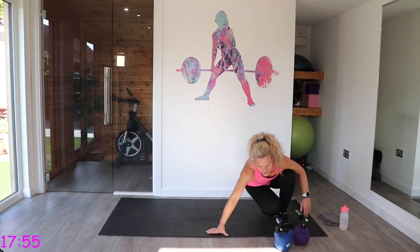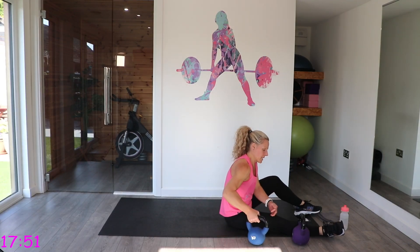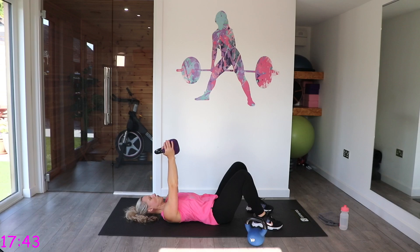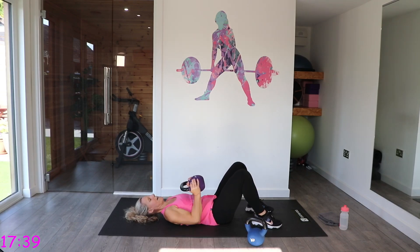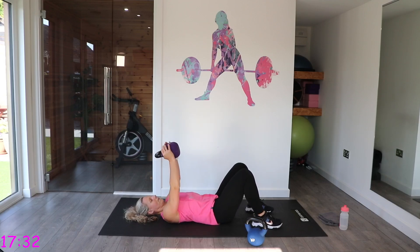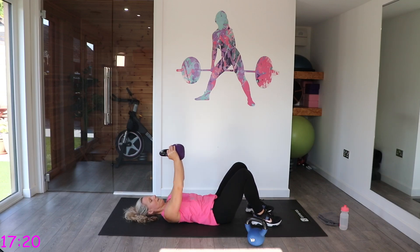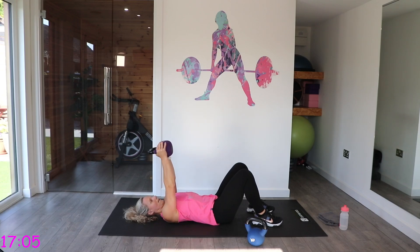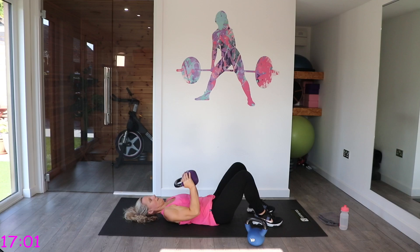Down to the floor — we have got chest press. We want the kettlebells up on either side of our chest. Push the weights up to the ceiling, lower to the chest and press up. Keep those elbows close to the body. Nice and controlled.